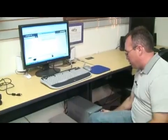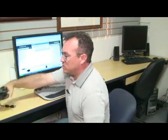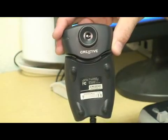Insert the disk in the computer's disk drive and follow all the on-screen instructions. If you do not have a disk, you can also go to the manufacturer's website. I'm using this camera right here, created by Creative Labs.